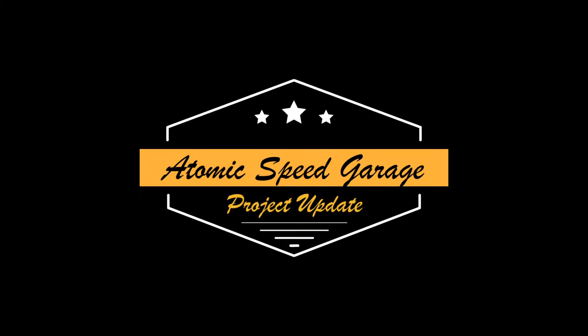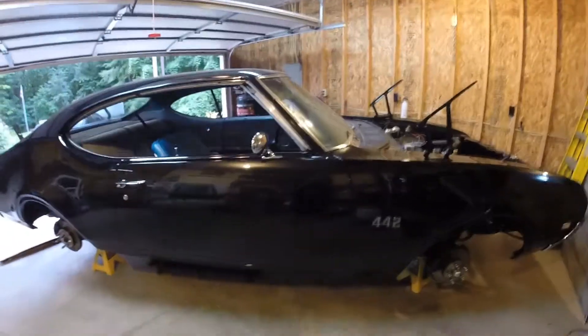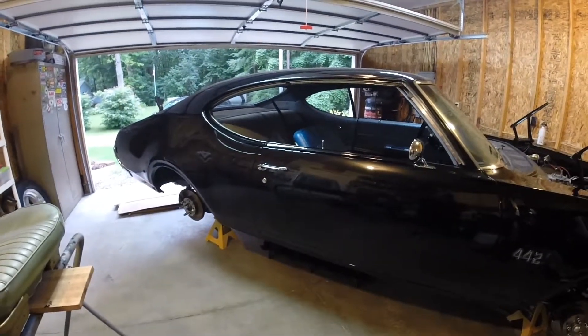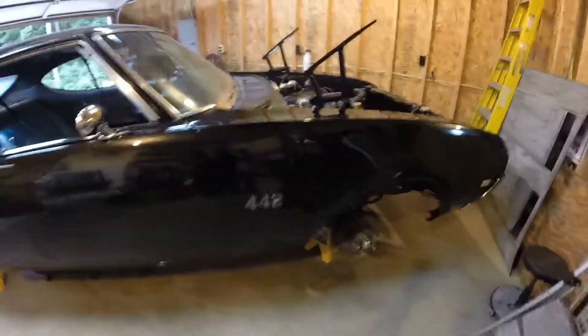What's up YouTube, welcome back to the channel. I just wanted to do a quick recap on the Cutlass project update. We're pretty much ready to fire this thing tomorrow.